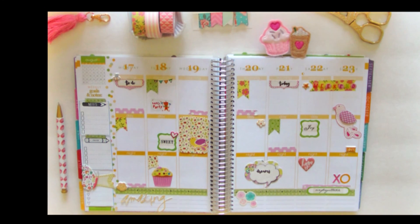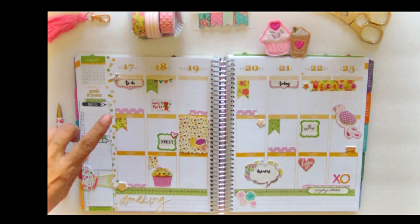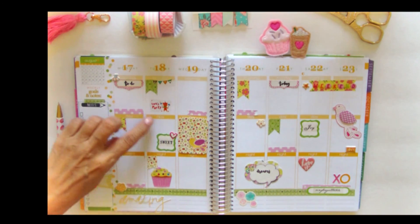I also included a Heidi Swapp silhouette cutout — basically I used my Silhouette Cameo, which does fine cutting or handwriting script, and I really like the way that looked.